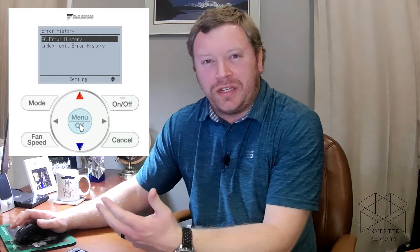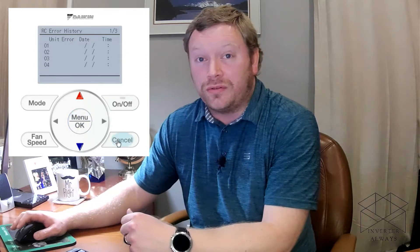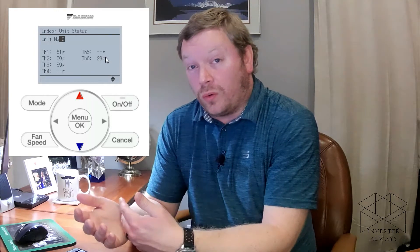You can also extract the error history in the service settings — you're not changing options here, just gathering information. The indoor unit status gives you thermistor data including return air temperature, liquid and gas pipe temperatures, and the remote controller temperature. It also tells you whether the system is using the nav controller or the return air thermistor for temperature control.